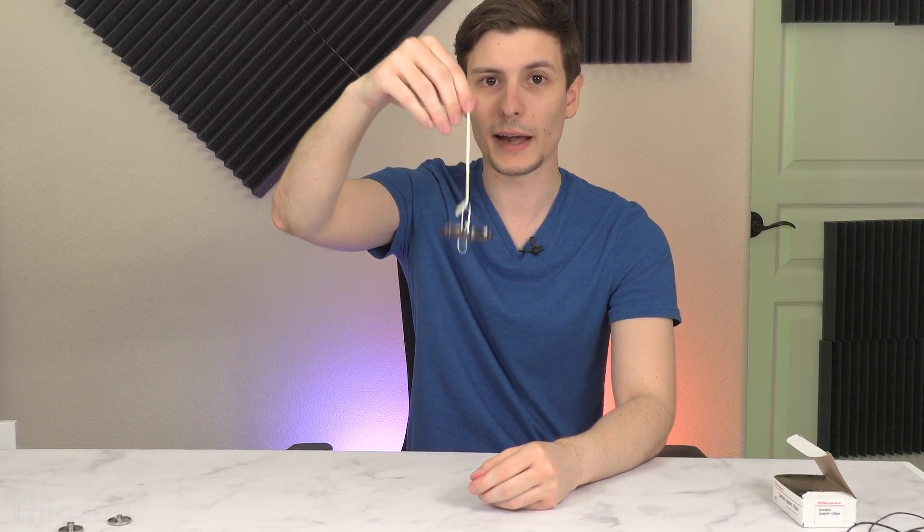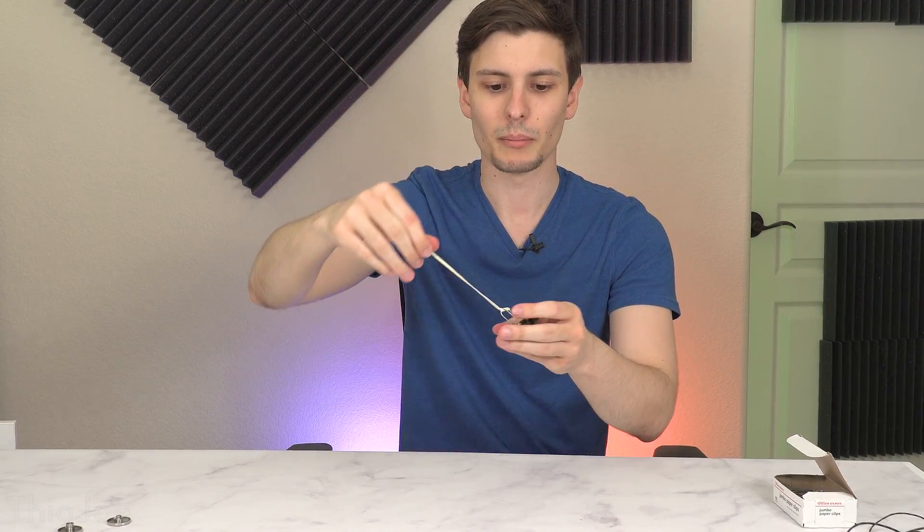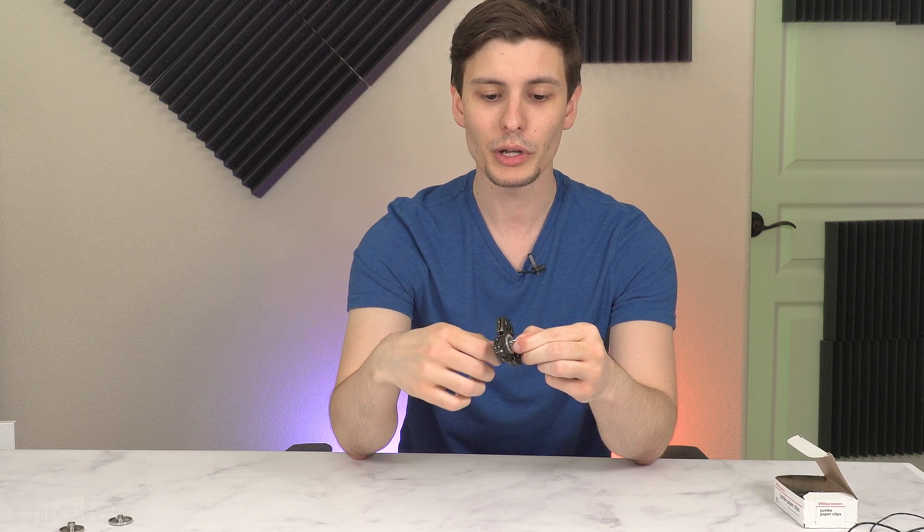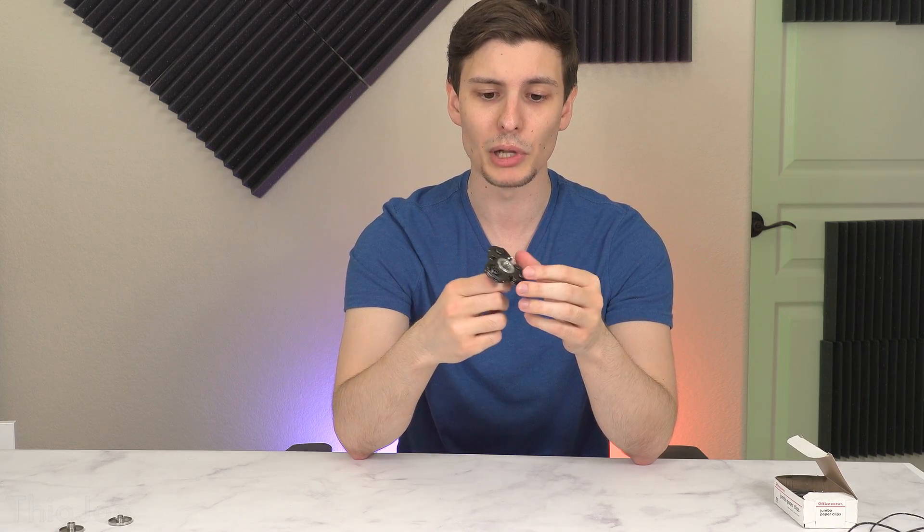So nothing magic about that — it's pretty obvious — but we're going to make it stay up by itself. Believe it or not, you now have everything set up to do the trick. What you do is just spin this thing as fast as you can, and you probably need to blow on it to get a little bit more speed on it. Let me show you.